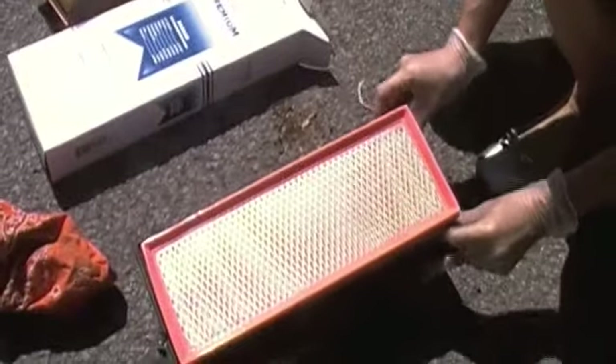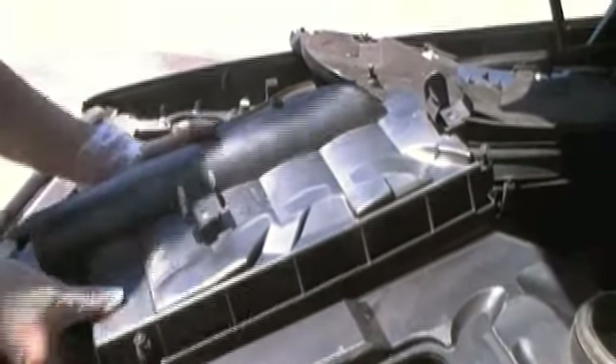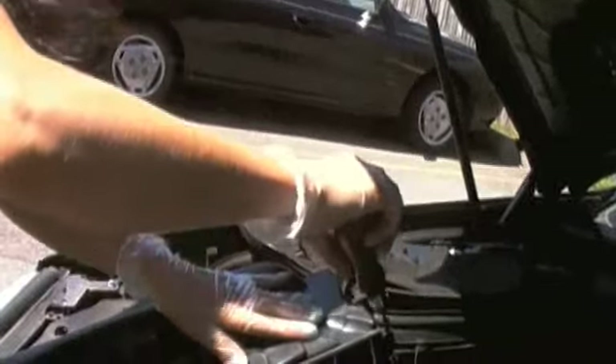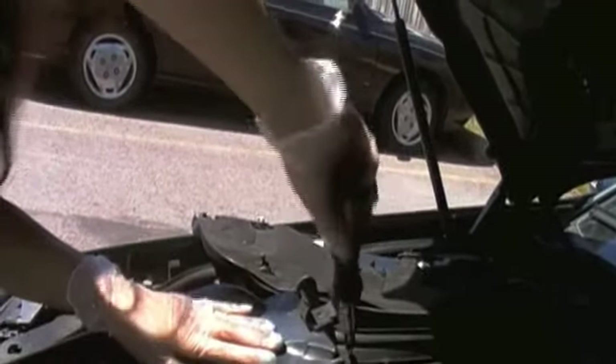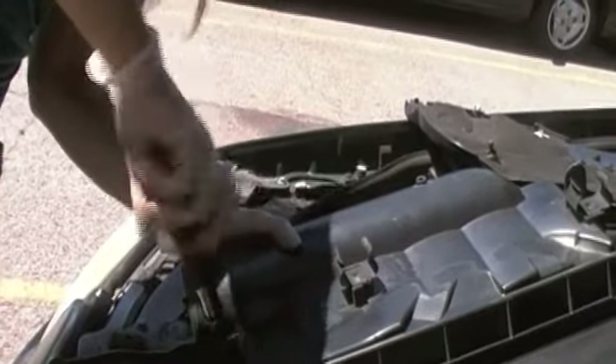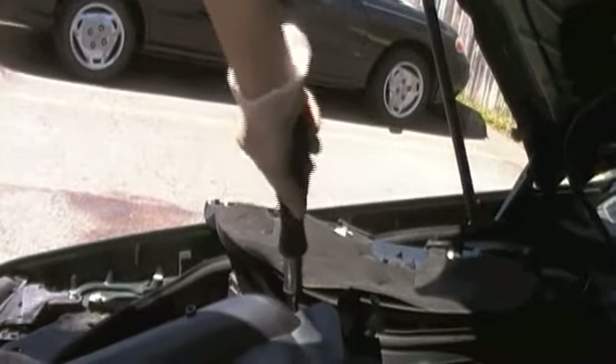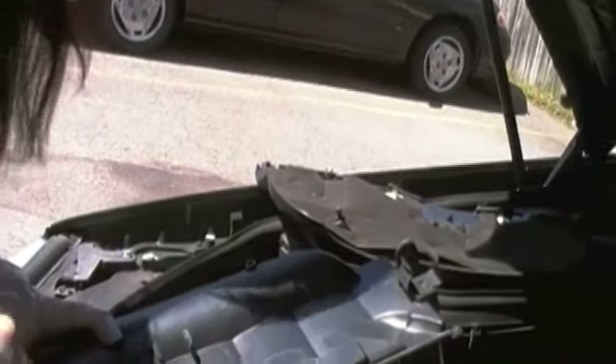Let's get in our nice, clean filter and pop it right in there. Reattach — we'll just fit it right in where it should go, pick up our little screwdriver, pop it back to the other position, and secure it in place. I did a screw on top and now I'll do one on the bottom, and then I'll go back to the top and then to the bottom. We have four screws on each side.